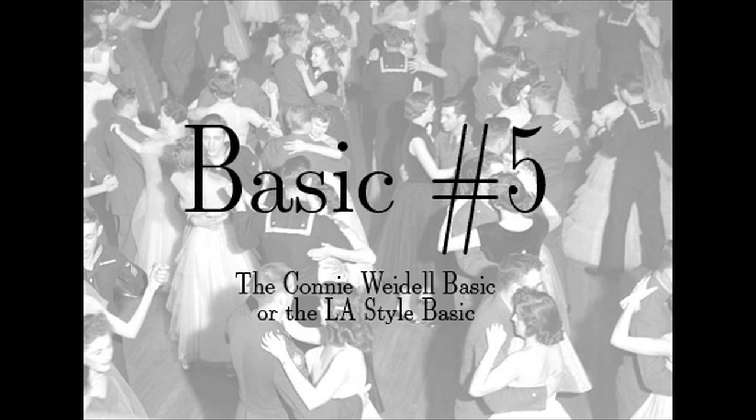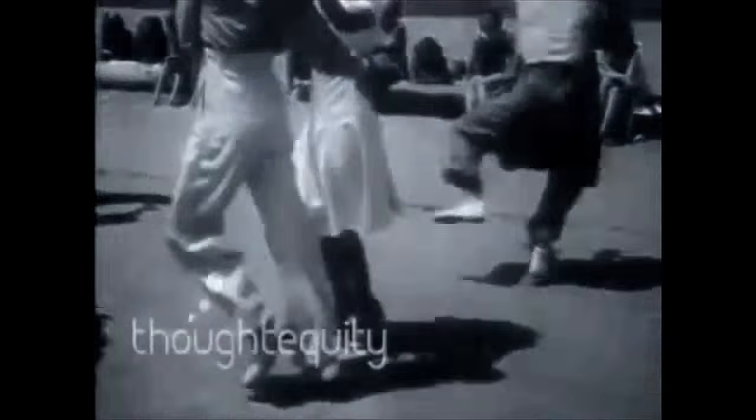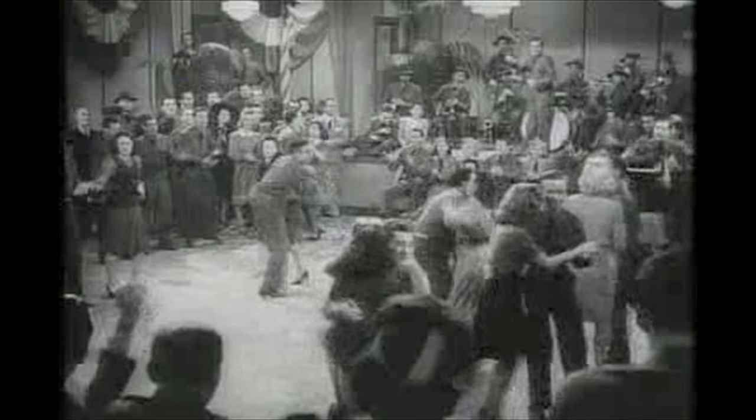Now we're going to move on to basic number five. This was popularized by Connie Weidel in Los Angeles. From what I've heard from Peter Loggins, he was from Minnesota and moved to Los Angeles in 1936, introducing people there to double shag. Here is Connie Weidel and his partner — notice they lift their legs up and kick out to the side very slightly. It's very easy to exaggerate this basic. Here's another highlight couple and yet another one — Christopherson's. Notice that all three of these couples are not doing what you see here. This is Ray Hirsch and Patty Lacey doing what's come to be known as the sailor basic. Here's Connie again — notice his back is straight. That's the difference.